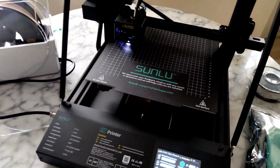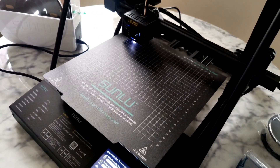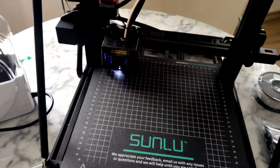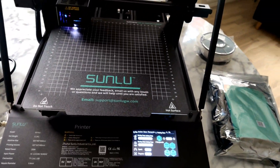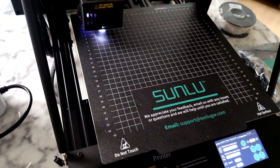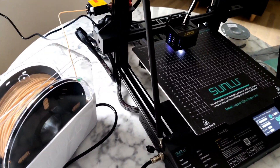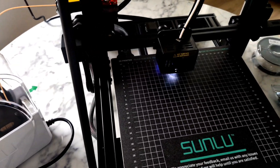It's a huge printer if you want to print some cool stuff, like helmets or something. And it's very well made and stable — real stable. I like how it works.